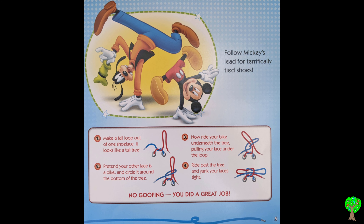Follow Mickey's lead for terrifically tied shoes. Make a tall loop out of one shoelace — it looks like a tall tree. Pretend your other lace is a bike, and circle it around the bottom of the tree. Now, ride your bike underneath the tree, pulling the lace under the loop. Ride past the tree and yank your laces tight.